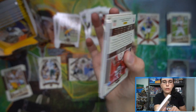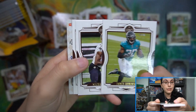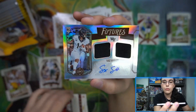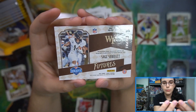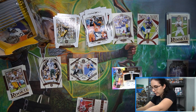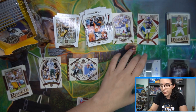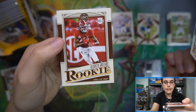We do have something pretty thick here, and I see foiling - I'm wondering if this is a Futures patch auto. We did see one this past weekend numbered out of 100 with a pretty nice patch, and in that preview box I saw a Trevor Lawrence, so I'm curious to see who we got. Here is Sage Surrat, number 105 out of 299 - a dual relic auto! That's cool - Sage dual relic rookie autograph numbered 105 out of 299. Our first dual relic auto - it fits into a 130 point top loader. Very cool, so we have our first hit of the box, a dual relic autograph.